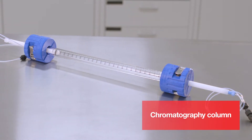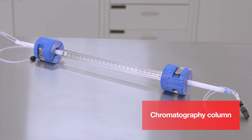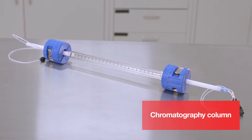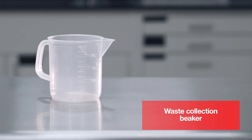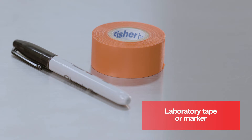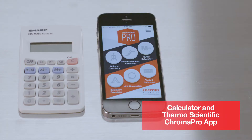In this video we will be utilizing a 1 centimeter diameter Essential Life Solutions snap column. Any commonly used column hardware may be used with POROS resins. Additional items needed include a column extender, plastic spatula, waste collection beaker, level, laboratory tape or marker, pipette, calculator, and the Thermo Scientific Chroma Pro app.